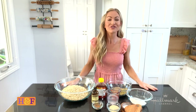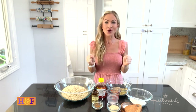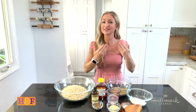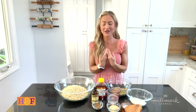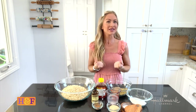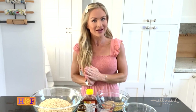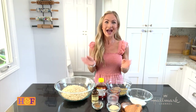Hi there, it's Maria Provenzano from the Hallmark Channel's Home & Family. So many of you have been sending us your wonderful pictures of all the crafts, cooking, and baking you've been doing — please keep them coming! Make sure to tag us at Home and Family TV, at Hallmark Channel, and at From Scratch with Maria.